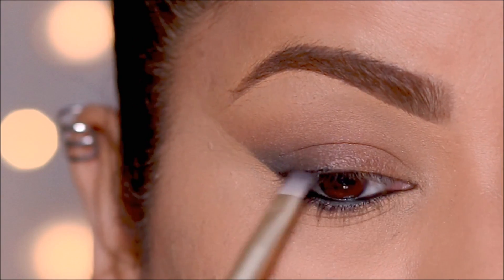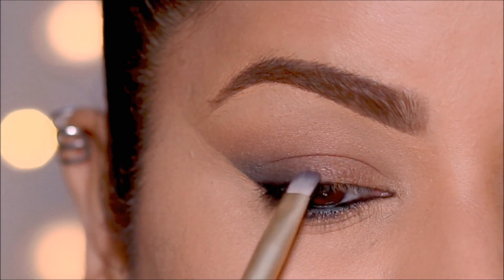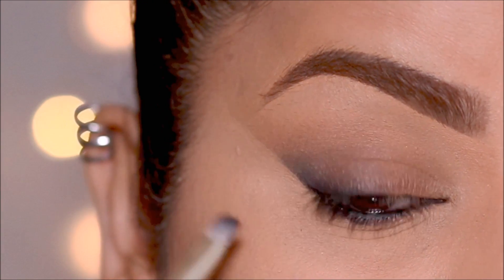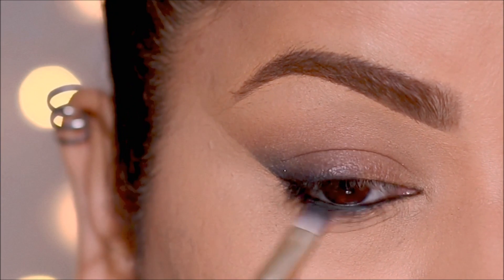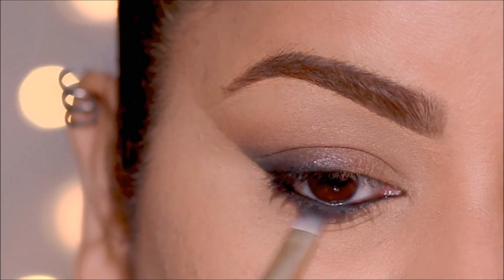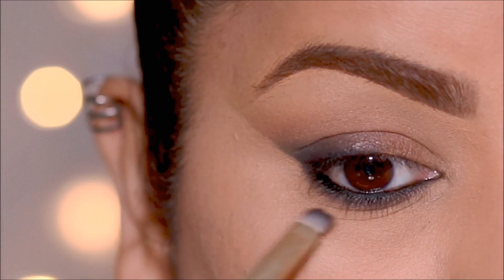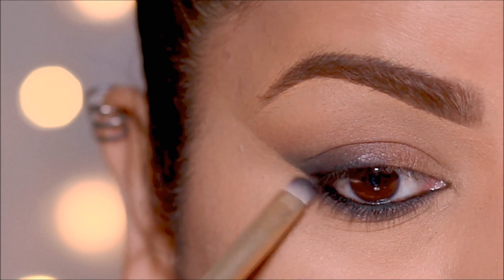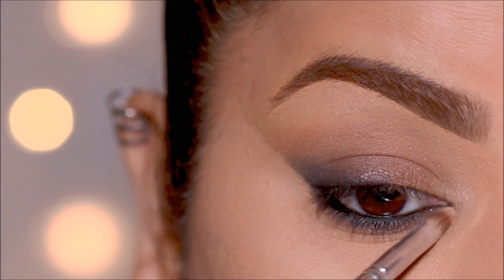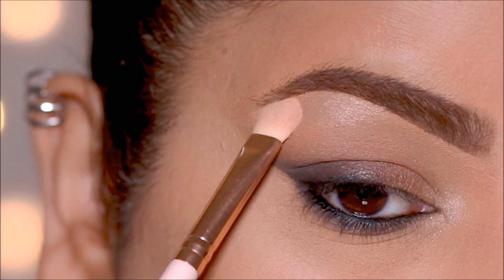Using a flat definer brush, I'm going to lightly smudge it to get that smoky effect. Then using a lighter shade, I'm going to highlight my inner corner as well as my brow bones. All these steps are optional — you can do anything you like with your cat eye; I'm just going the extra length to give you some options.